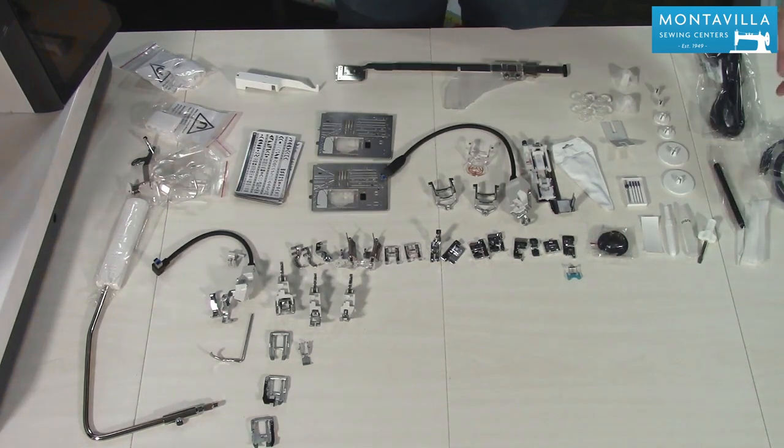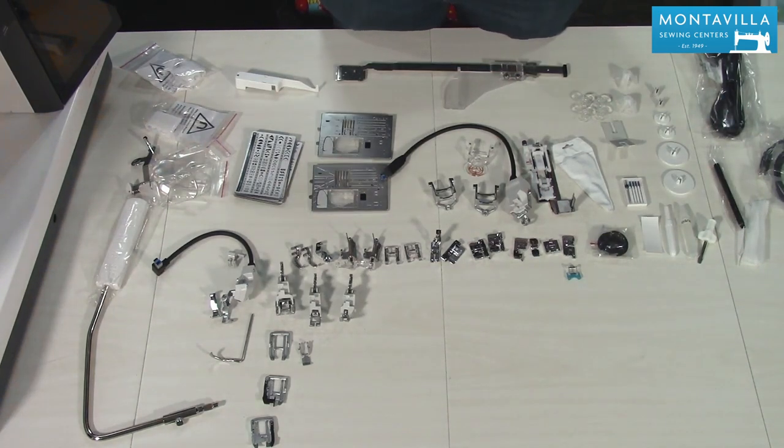Other than that we have some power cords and a couple of thread guides — but that is the majority of the accessories that come with the Janome Continental M17. I know there's a lot to go through and there's still more to come.